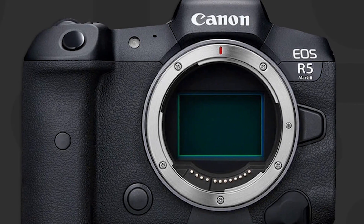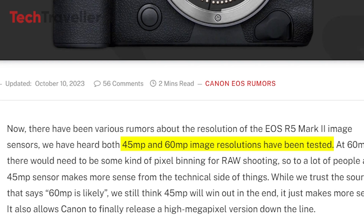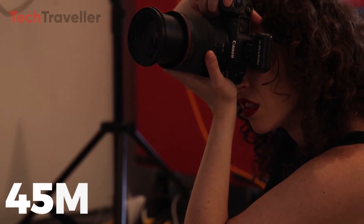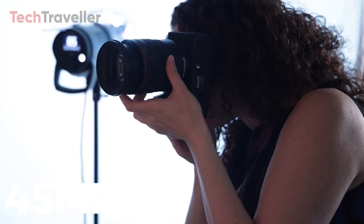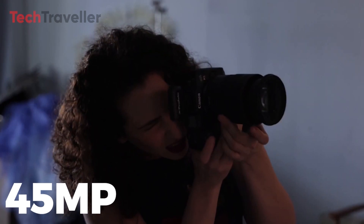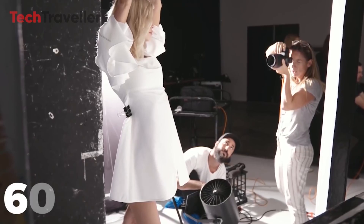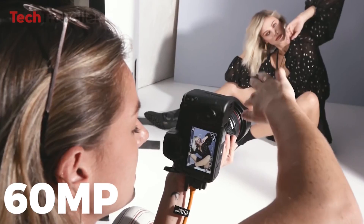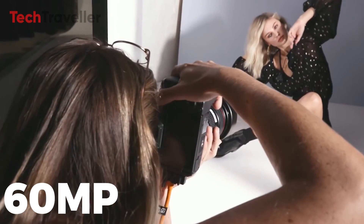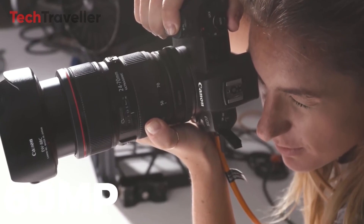Let's talk about the upcoming EOS R5 Mark II. Canon has tested two sensors for the new R5 II camera: 45MP and 60MP. Each has its advantages. The 45MP sensor works with current R5 batteries, memory cards, and editing workflows. But the 60MP sensor would offer better resolution than Sony cameras. More megapixels also lets the R5 II do pixel binning, which combines pixels to get faster speeds or more detail when needed.